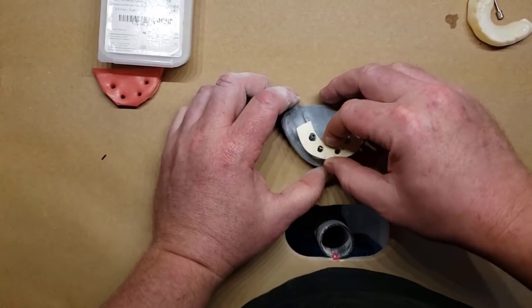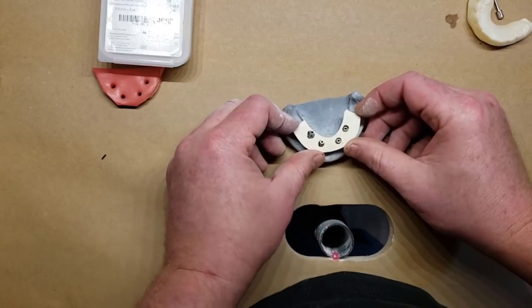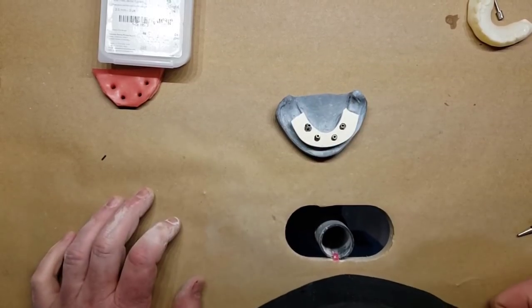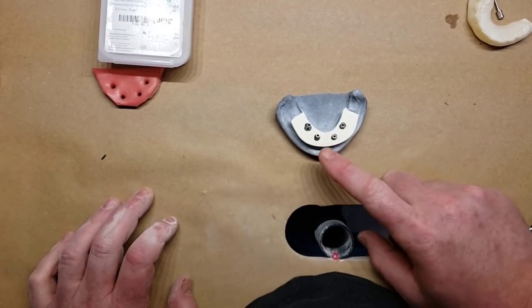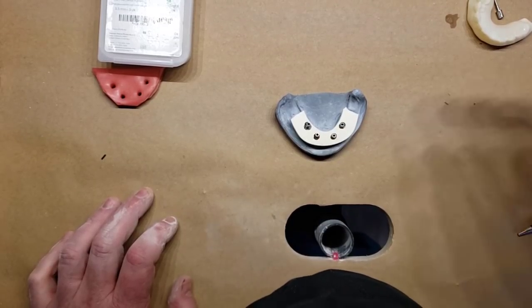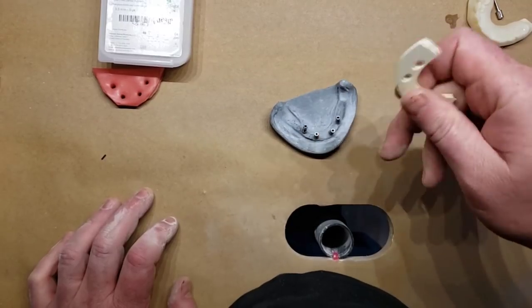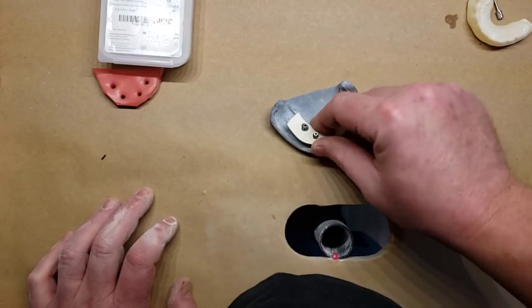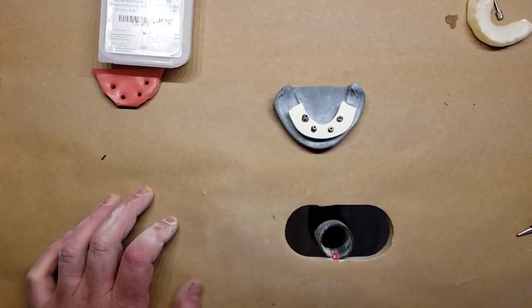Now we have made our holes so this thing fits passively over our implant cylinders. The first step in creating this intraoral fabricated bar is to pick up the cylinders within it, which will essentially create our bar. To do that, place some bonding agent on the Trilor, a little bonding agent on the cylinders, and then use flowable composite for a light-cured pickup.